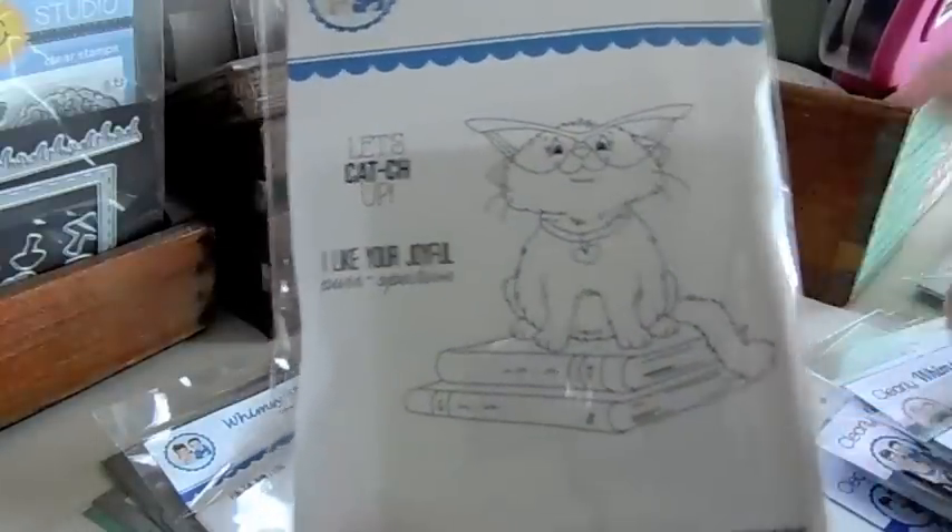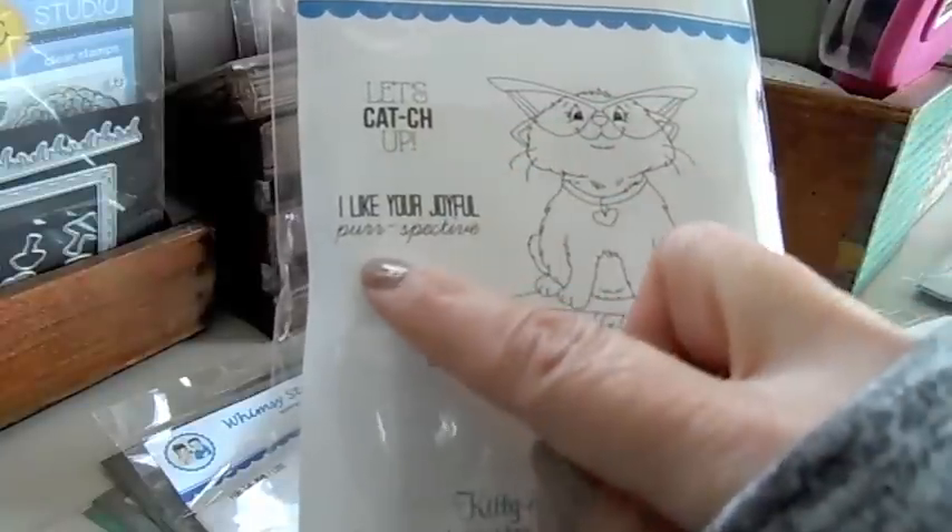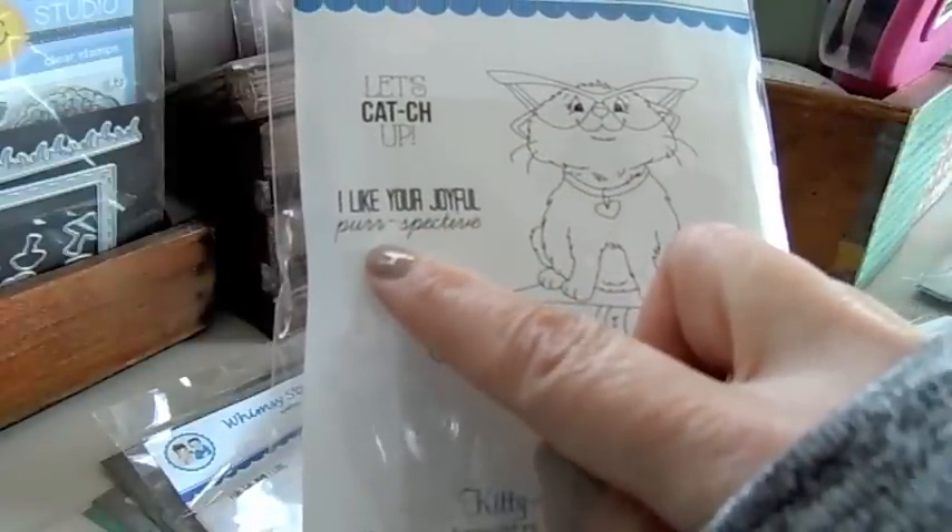This one is Kittyology — a cute little cat in glasses on a stack of books. Sentiments include Let's Catch Up and I Like Your Joyful Perspective.